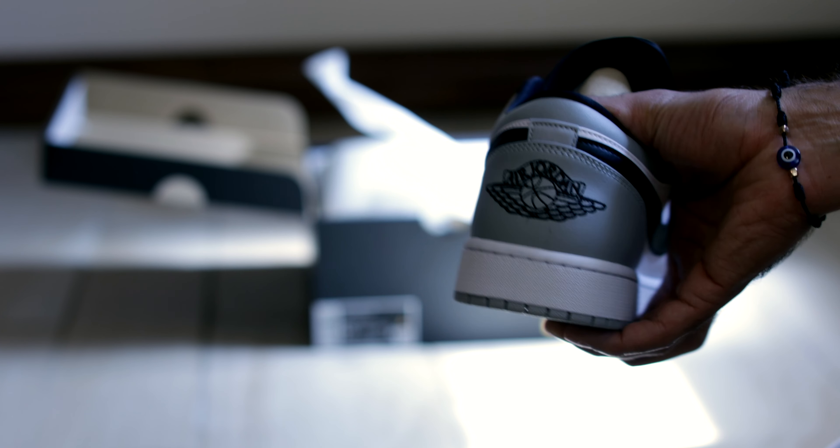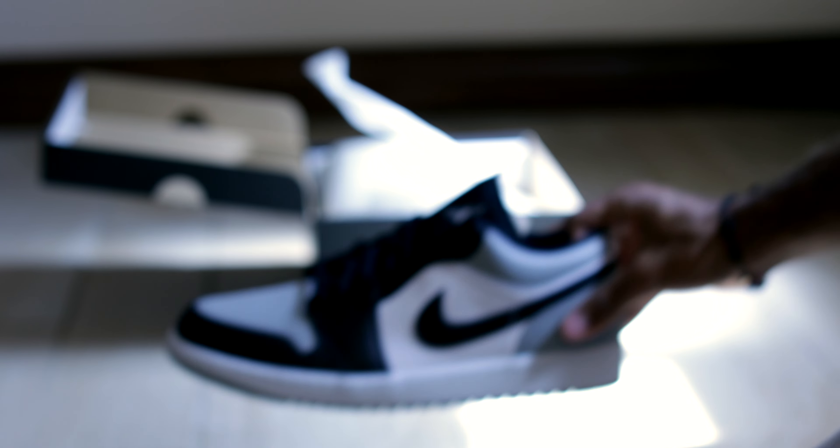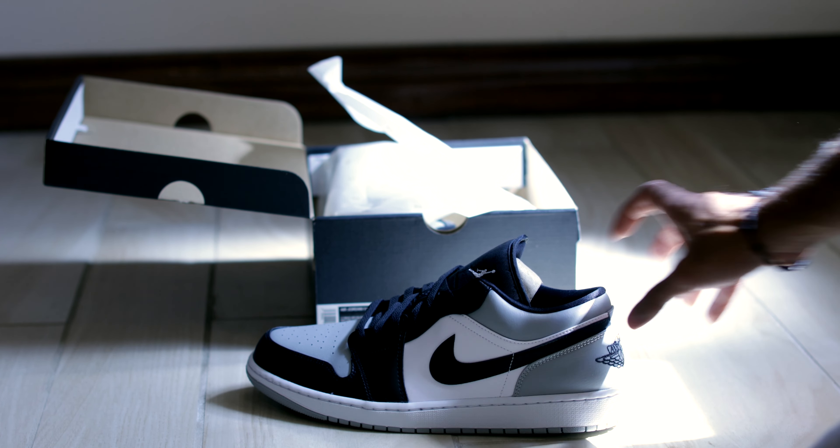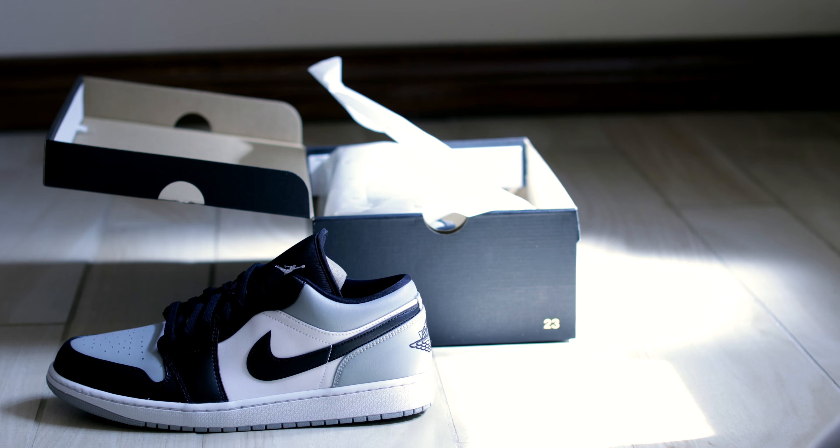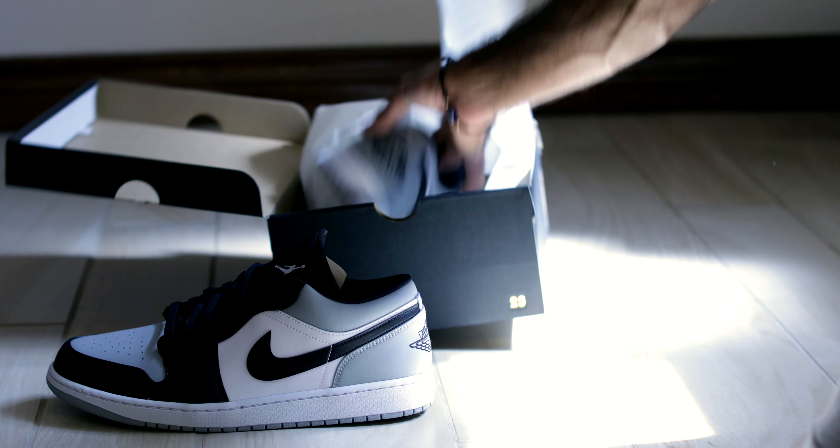Here's the shoe here. It's a nice clean colorway if you ask me. We're going to throw it on foot. Let me know what you think of them in the comment section below.